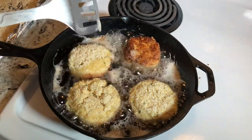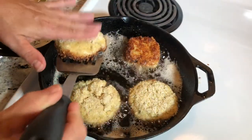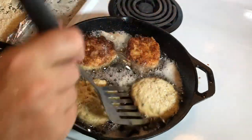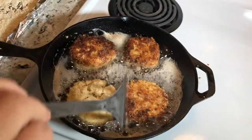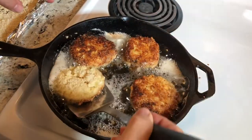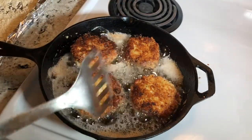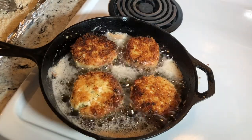Two minutes and already that beautiful golden brown! I do use my finger to support the crab cake as I'm flipping because crab cakes do love to fall apart on you. I'll meet you back here in two minutes.